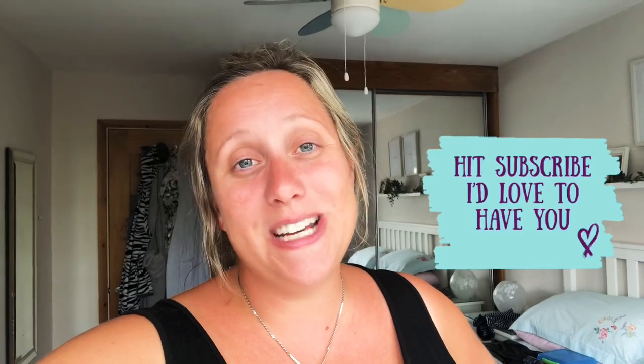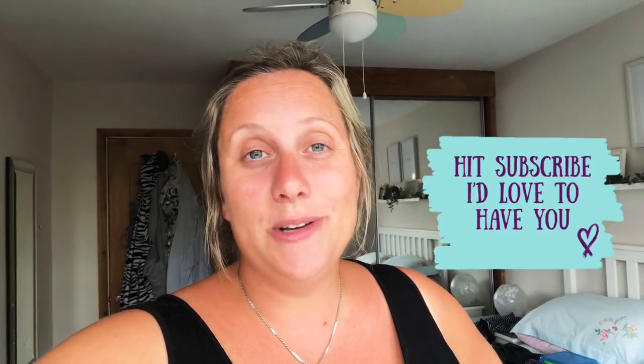Thanks so much for watching, I hope you enjoyed it and found it useful. If you'd like to subscribe to my channel that would be great. I'm on Instagram as mama_hedgehog and on Channel Mum as mama hedgehog. Let me know if there are any other videos you'd like because I'm happy to give them a whirl — have a lovely week and I'll see you all soon. Bye!